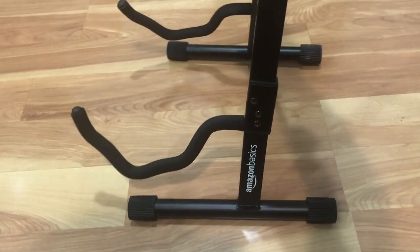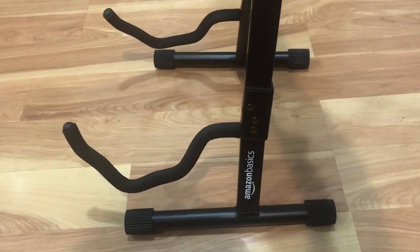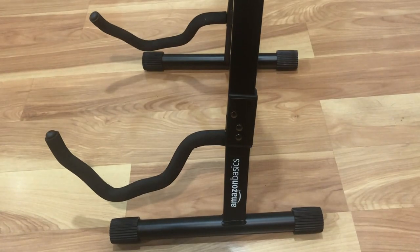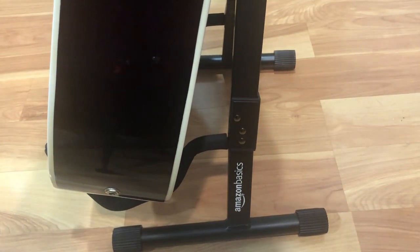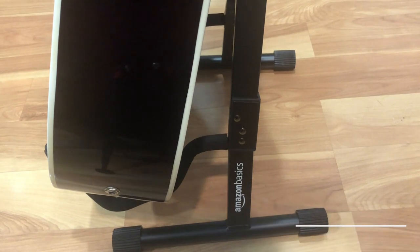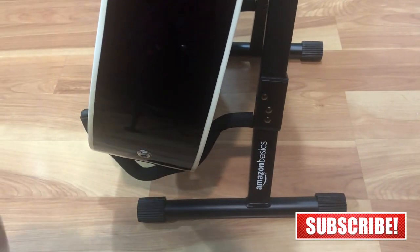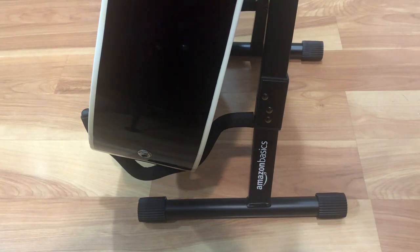So this is the Amazon Basic guitar stand. I recommend it — cheap, foldable, easy to use, gets the job done. This is what it looks like with a guitar on it. There you have it guys, just a quick little review. If you like this video, please subscribe and hit the like button. And until next time, peace out.